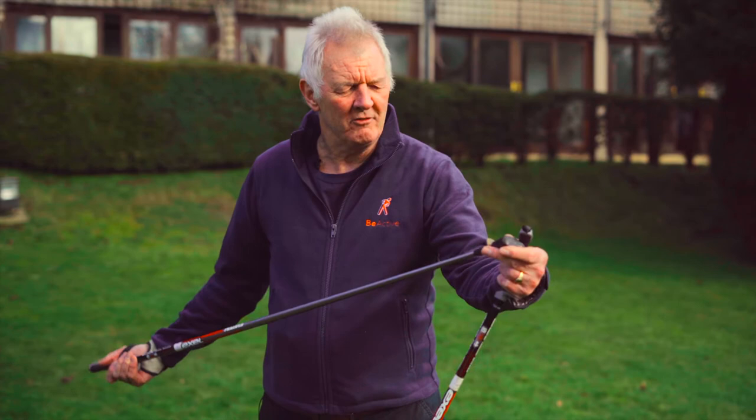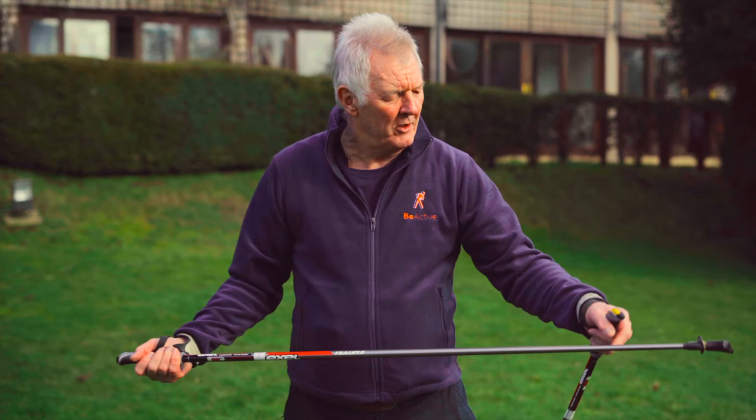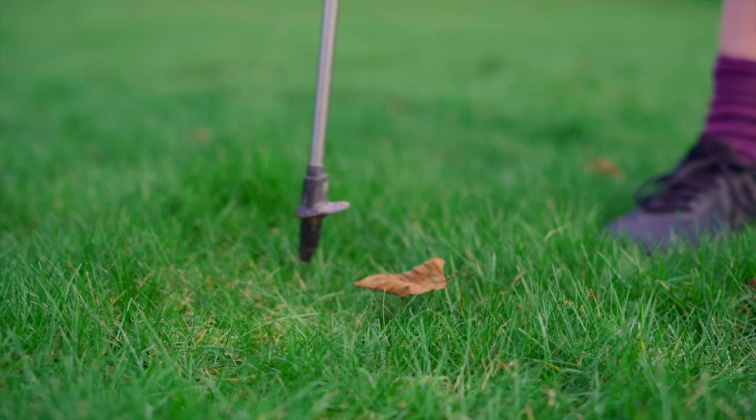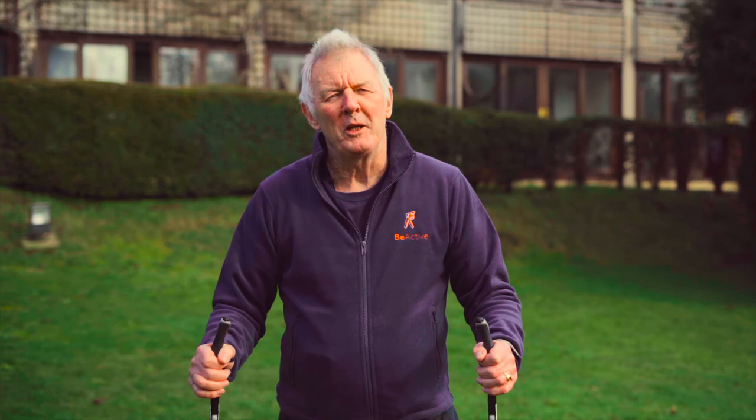The feet are angled and detachable — you can take off the rubber tip which is for hard surfaces and pavements, and if you take that off you've got a spike which is very good for rough terrain and grass, and the sticks don't clunk.